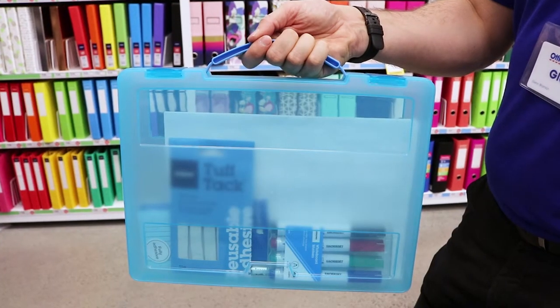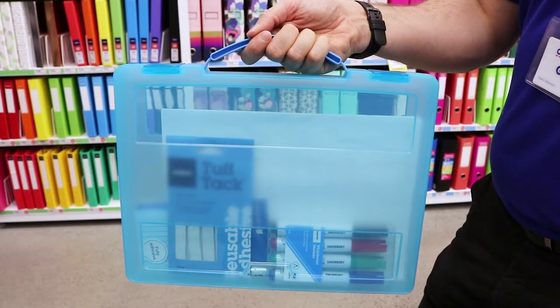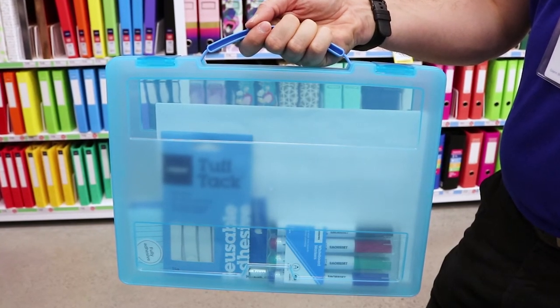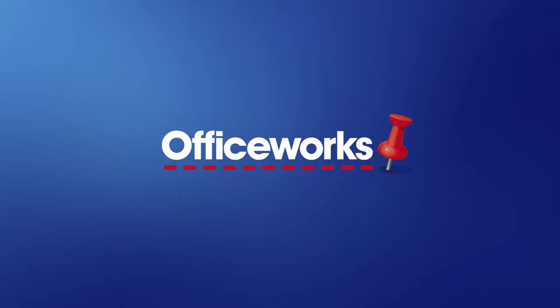With a slim and stylish design these Jay Burrows document boxes are perfect to take with you to school, university, work or simply for storing things at home. You can pick them up from your local Officeworks store or buy them online today.